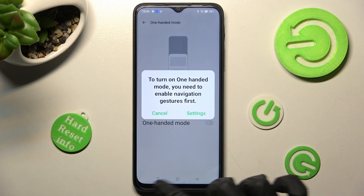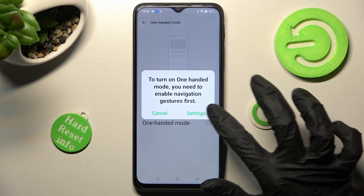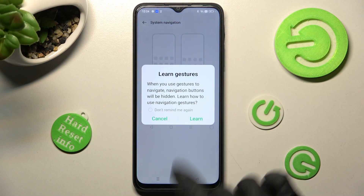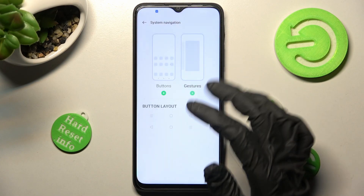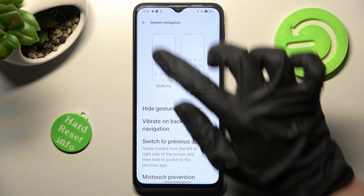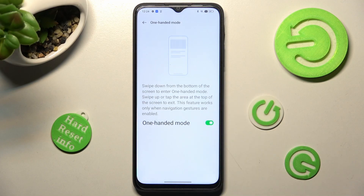If you are using button navigation, you need to switch it to gestures in order to use this mode. In order to do that, tap on settings, click on gestures and tap on learn or cancel. Now select the button at the top left corner and click on the switcher again. Then follow all of those instructions.